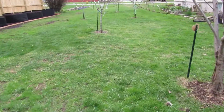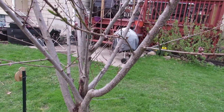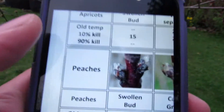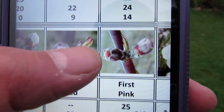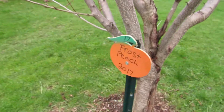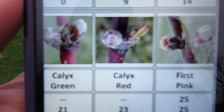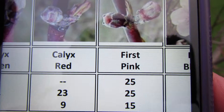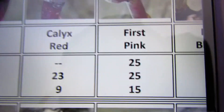It is cold out here, let me tell you — my hands are almost frozen. That wind is really cold. Here is our peach. What's nice about this is it's called a frost peach and it flowers really late — that's why it's called frost peach. We're going to be somewhere in the calyx red to first pink phase, but look at the critical temperatures: 9 and 15. So we're going to be nowhere near the 90% kill.